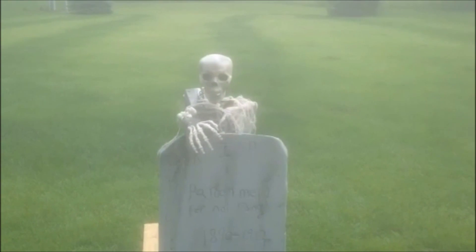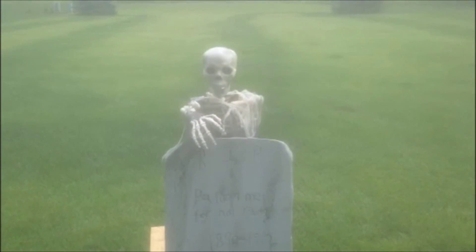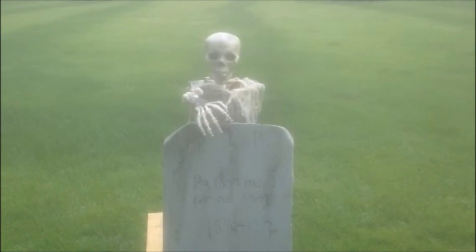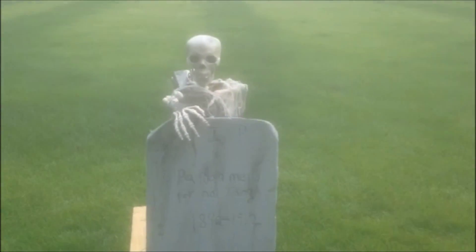I added some creepy cloth to the skeleton just so you could tell that he's moving a little more. I'm not sure if this is the tombstone I'm going to use or not — this is just one that I could get to right now in storage. But yeah, I'm completely stoked on how this prop turned out.